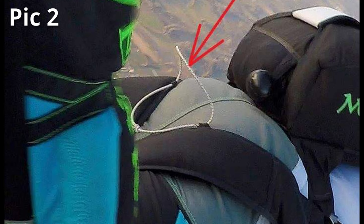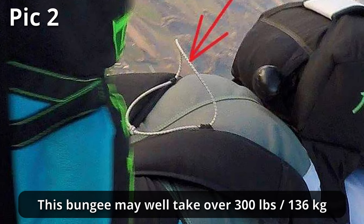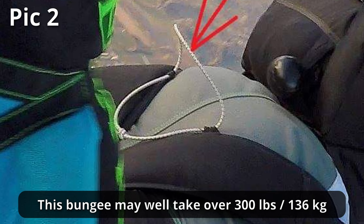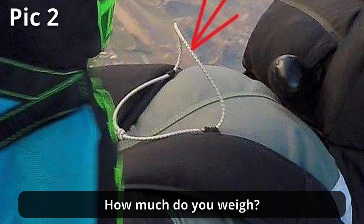When making safety stows for reserve free bags using this sort of bungee cord, the loops are tested to over 300 pounds. If they break, they fail. Just out of interest — how much do you weigh?